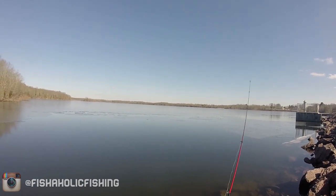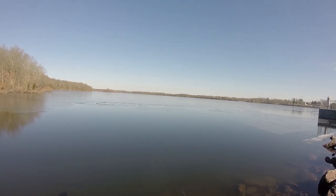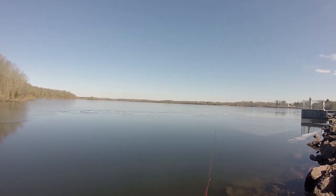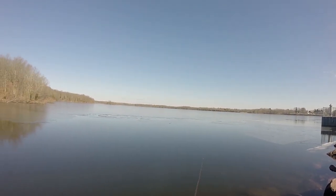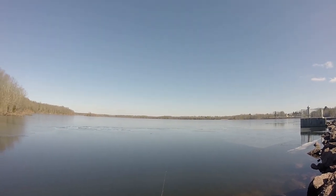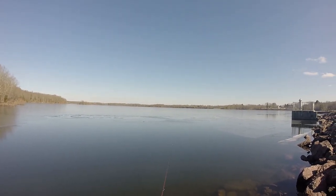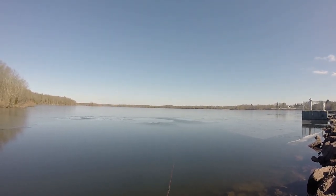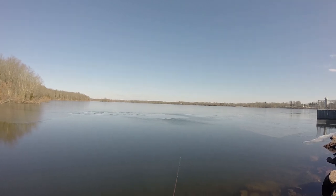Let that Salmo Chubby Darter sink all the way down to the bottom and give your line a lot of slack. The Salmo Chubby Darter is more of an ice fishing lure, but today I'm actually going to try and fish it by casting it because I think it's going to have a really nice slow fall and good action that a pickerel or a bass sitting along the bottom won't be able to resist.